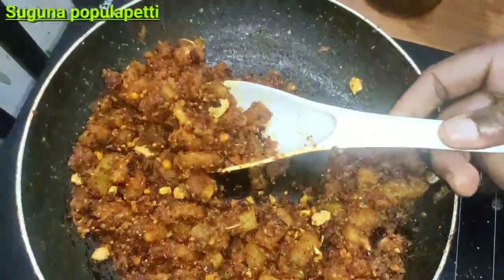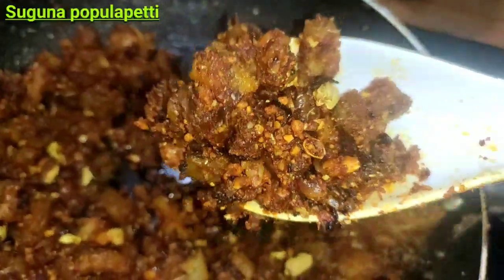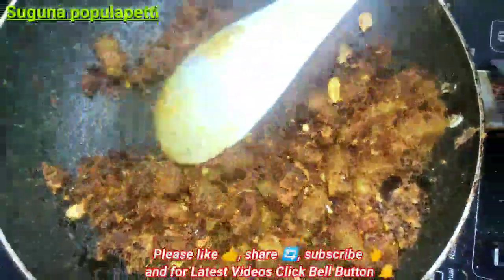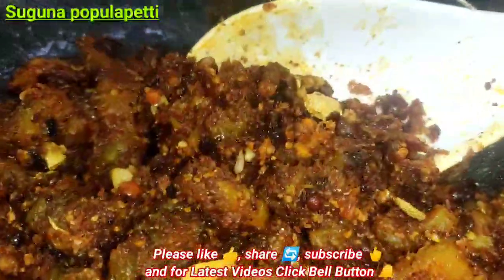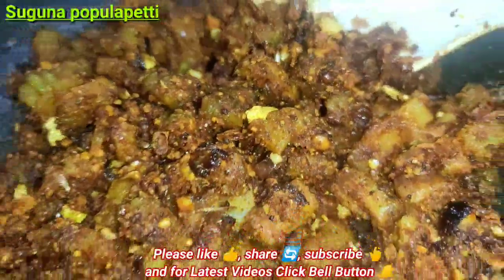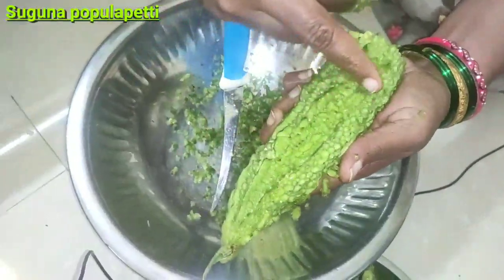If you want to make this side dish, please do subscribe, like it, and share it with your friends. We are going to start making it now.